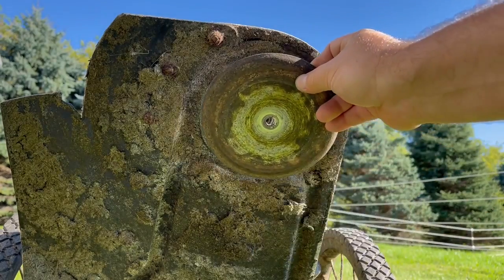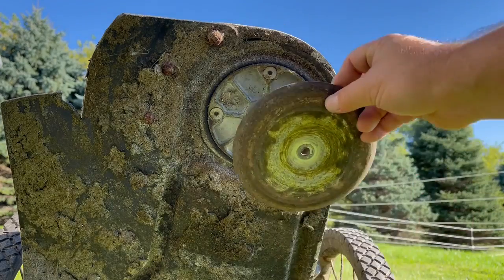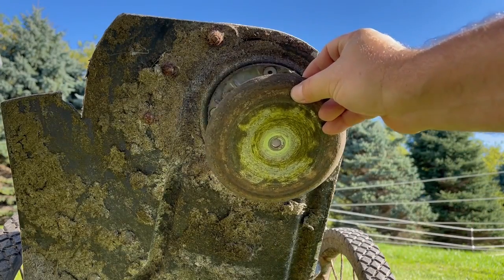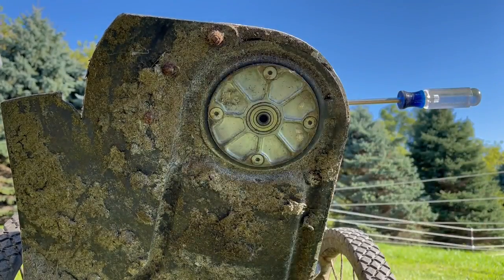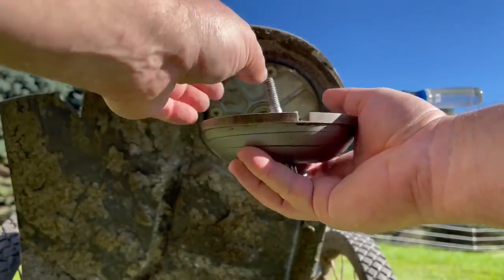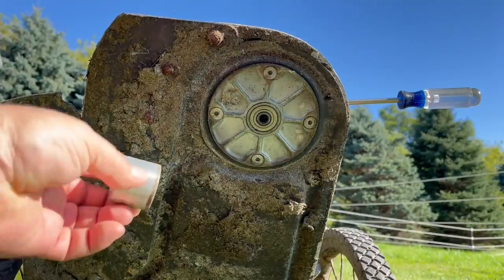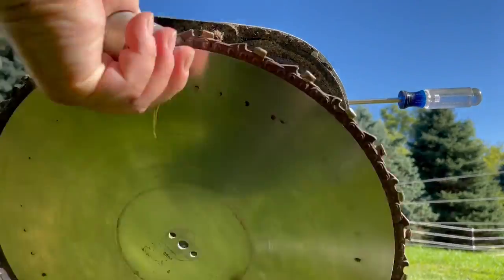I'll leave a link down in the description to the safety manual. There's a nice image in there about which models have this plate and whether to keep it in. So you've got your kit with your ball that runs on the ground, your bolt, your spacer, and your beaver blade.